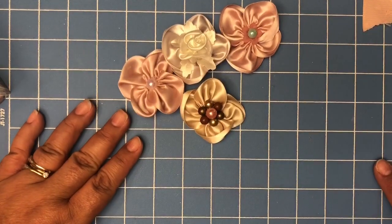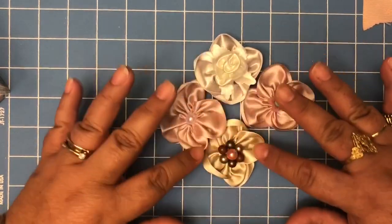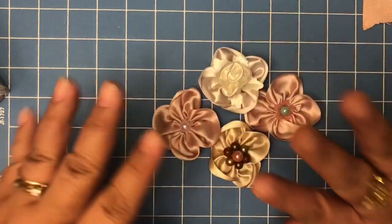Hi everybody, welcome back to the channel! Today I have a video to show you how to create this flower embellishment — flowers with ribbon that I shared with you guys, and you guys told me you were interested in seeing how I create these type of flowers.